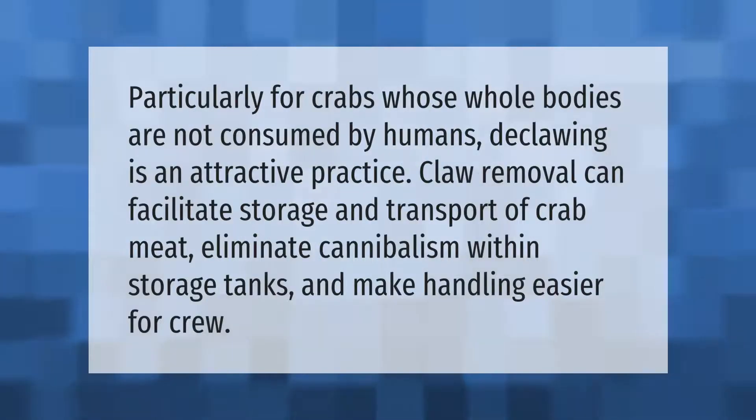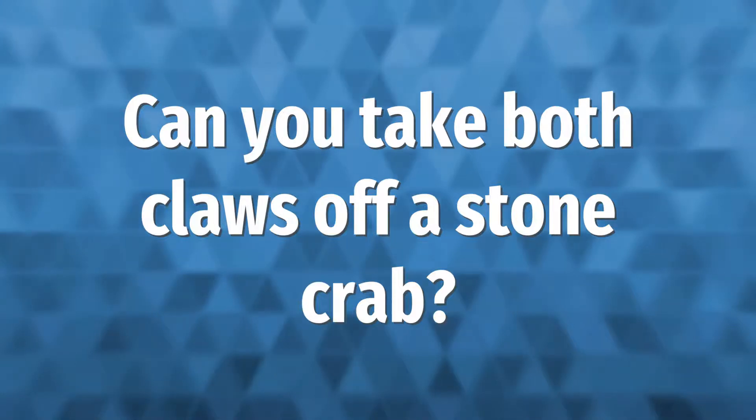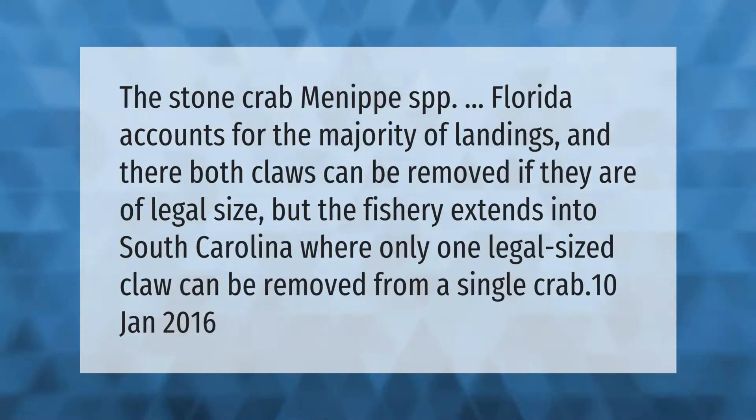Particularly for crabs whose whole bodies are not consumed by humans, declawing is an attractive practice. Claw removal can facilitate storage and transport of crab meat, eliminate cannibalism within storage tanks, and make handling easier for crew.